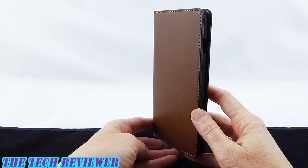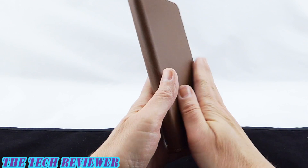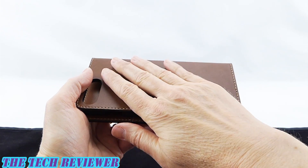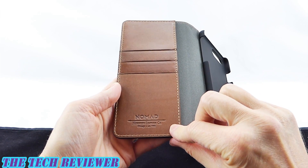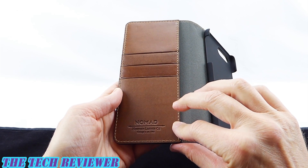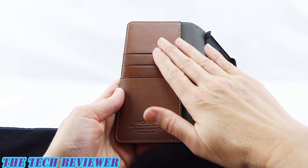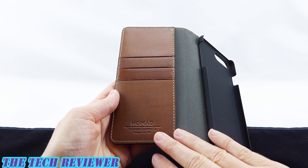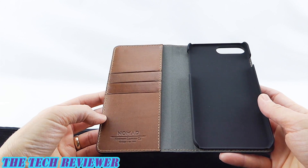The first thing you're going to notice when you take this product out of the package is how nice it smells. This is a beautiful leather — it has a great leather smell to it and a fantastic feel in the hand. This comes from the Horween Leather Company out of Chicago. This is a family-owned and operated business that has been doing this for more than 100 years, so they've definitely gotten it right. The material is just a beautiful product, and they've done a great job putting this together into a leather folio case.